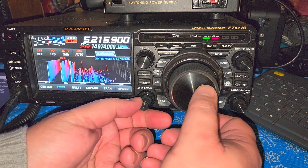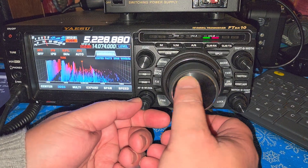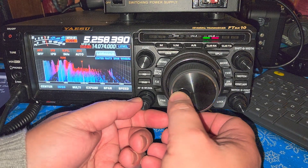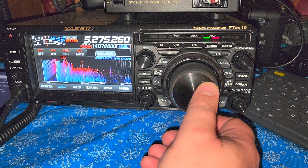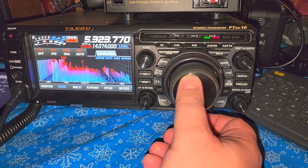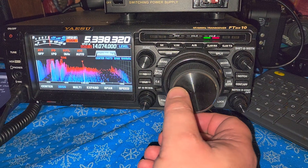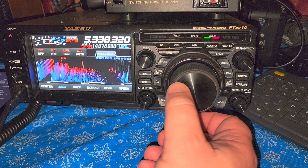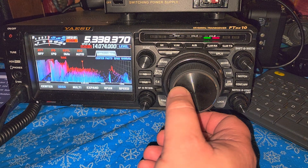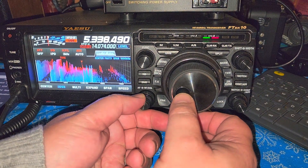This is what sounds like a possible STANAG signal, so I'm going to switch to USB. This is some RTTY — pretty much there 24 hours — and possibly coming from the US Navy from the east coast of North America.